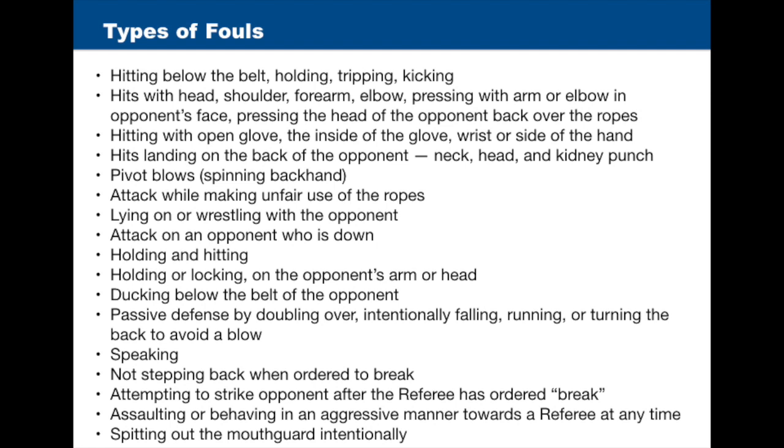Additional fouls include: slapping or hitting with open glove, the inside of the glove, wrist, or side of the hand; hits landing on the back of the opponent such as the neck, head, and back; pivot blows or spinning backhands; an attack while making unfair use of the ropes; lying on or wrestling with the opponent; an attack on an opponent who is down; holding and hitting; holding or locking the opponent's arm or head; ducking below the belt of the opponent; passive defense by doubling over; intentionally falling, running, or turning the back to avoid a blow.